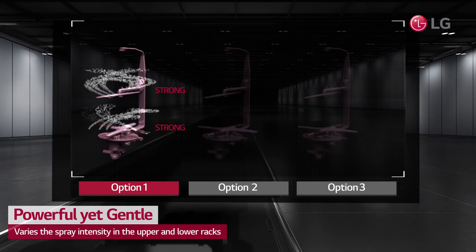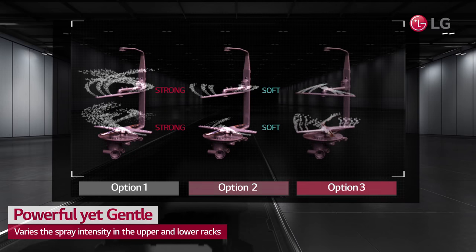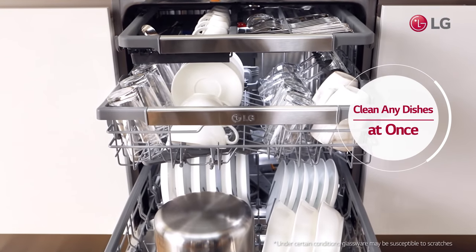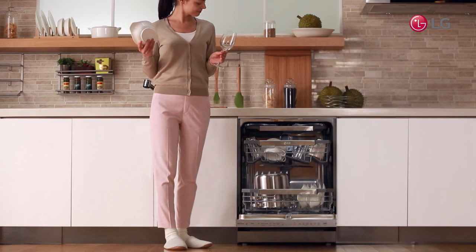Powered by the Inverter Direct Drive motor, this option allows you to vary the spray intensity in upper and lower racks. Adjust water jet intensity to clean all types of dishes — from fragile glasses to heavy-duty pots — in a single load.